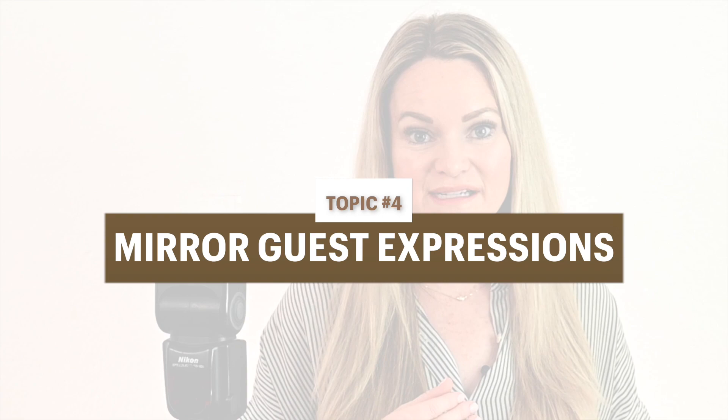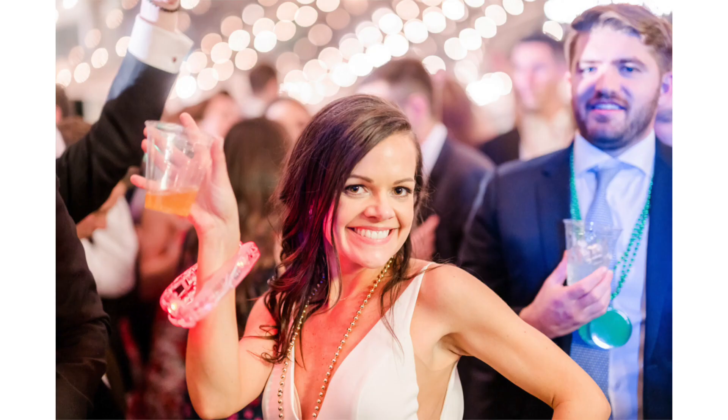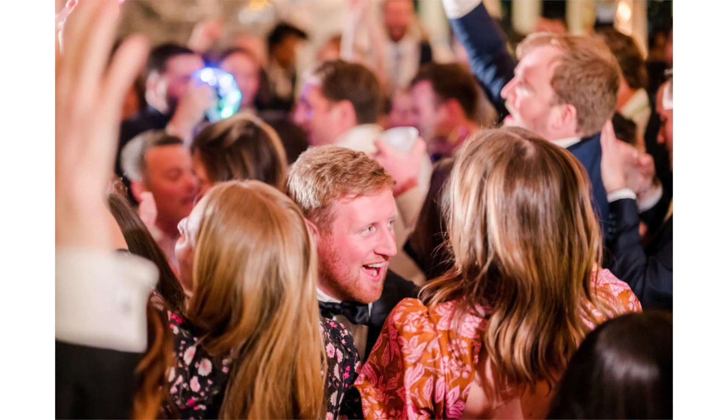Lastly, in terms of the reception, if you want to get those really stellar photos, make sure you're getting in the mix. People will mirror what you give them. So if you're on the dance floor and people are laughing and having fun and dancing and you're holding your camera and vibing with the music and interacting with them, they're going to give that back to you. Get into the vibe of the reception and get people to mirror that back into your camera so that you're capturing those authentic reactions as they're happening.